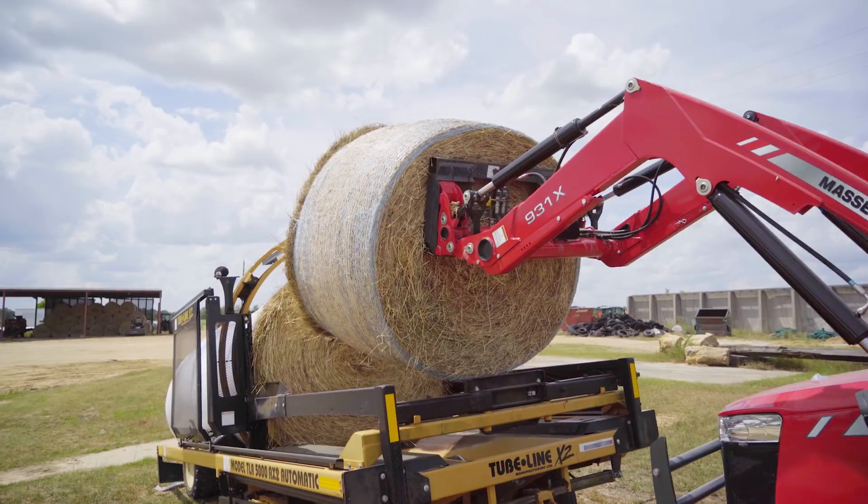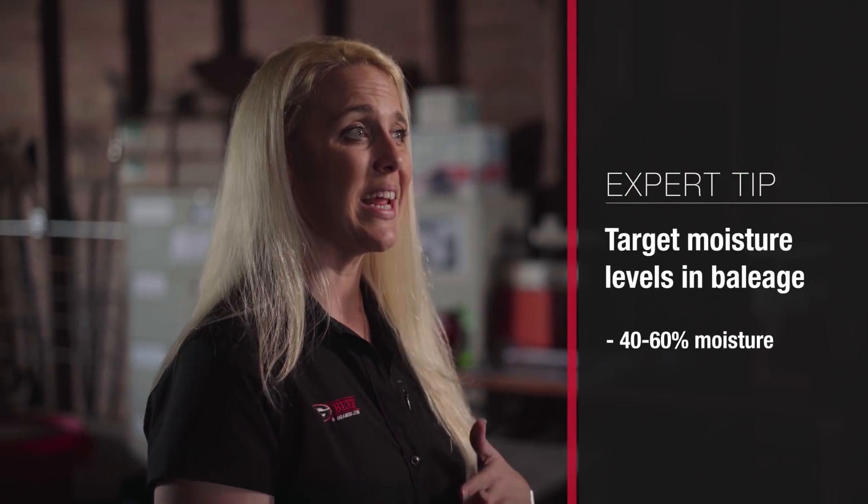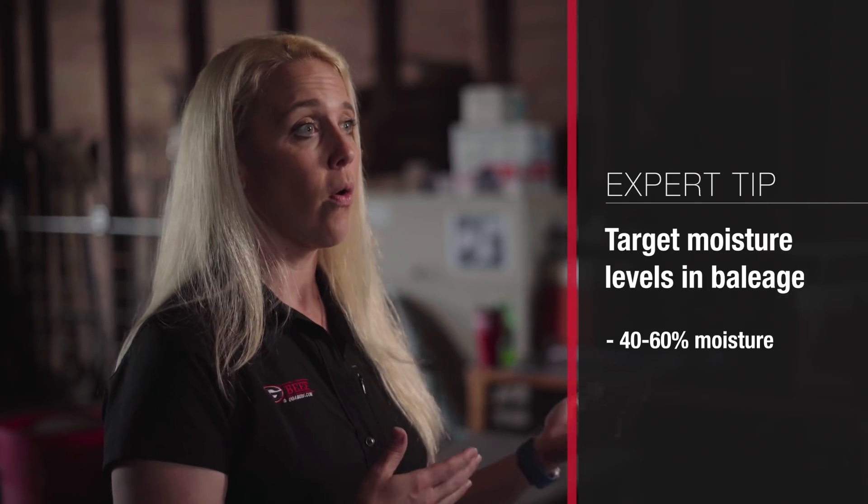Bailage is a high-moisture feed source that we're able to develop for our livestock that decreases some of the limitations we see with dry hay production. The main thing when you're looking at Bailage is the moisture level — between 40 and 60 percent moisture, or the inverse, 60 to 40 percent dry matter. Comparing that to a dry hay product, you want to get to 15 to 18 percent or lower and really dry that product down.